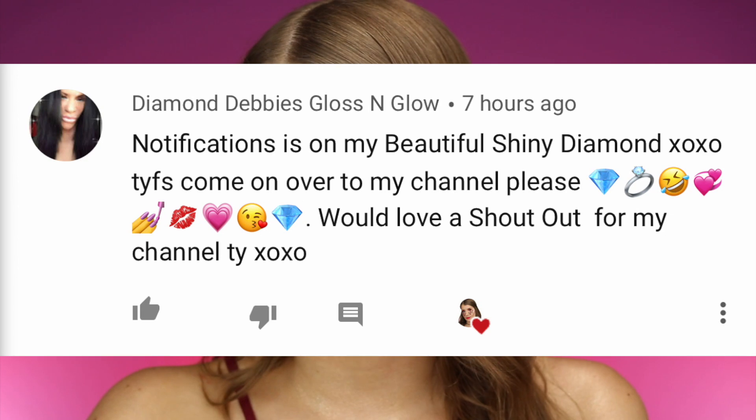Today's post notification shout out goes to Diamond Debbie's Gloss and Glow. She does have her own YouTube channel, so I wanted to give her a shout out — make sure you guys go and check her out. If you want to be the next shout out in one of my upcoming videos, all you have to do is click the bell next to the subscribe button and then leave me a comment below that you have notifications turned on, and that's it.